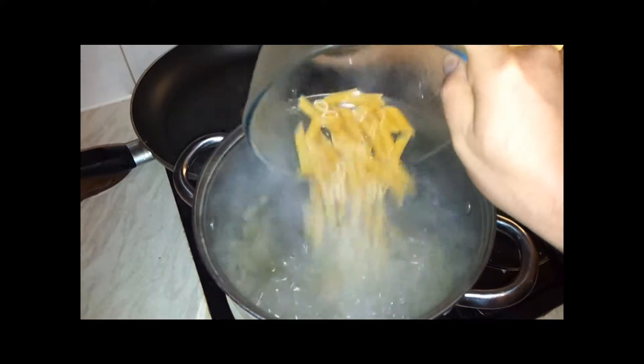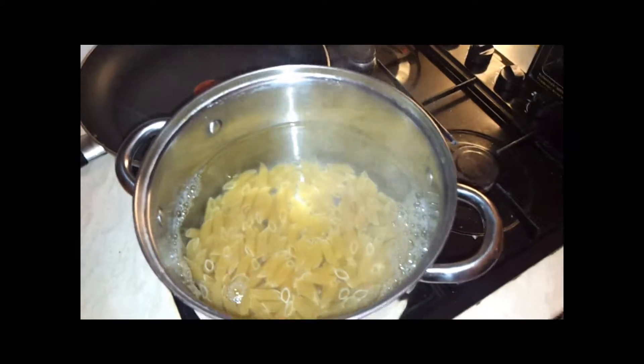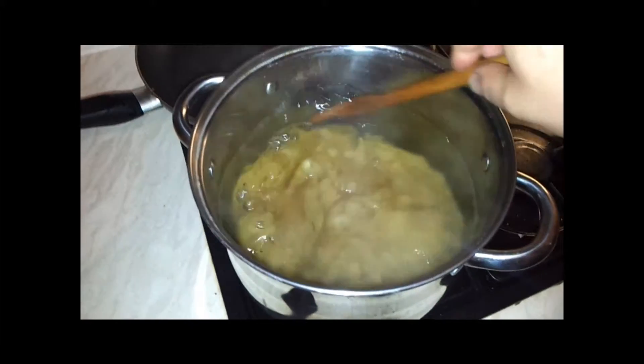We're just going to add our pasta. Give it a quick stir and cook it for 8 to 10 minutes until it is al dente.